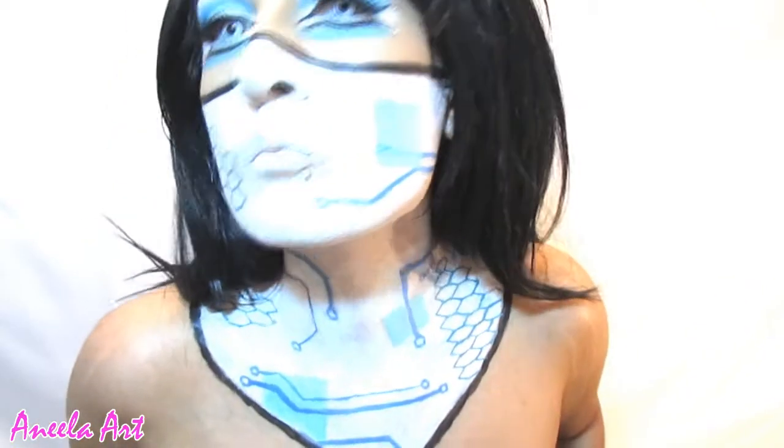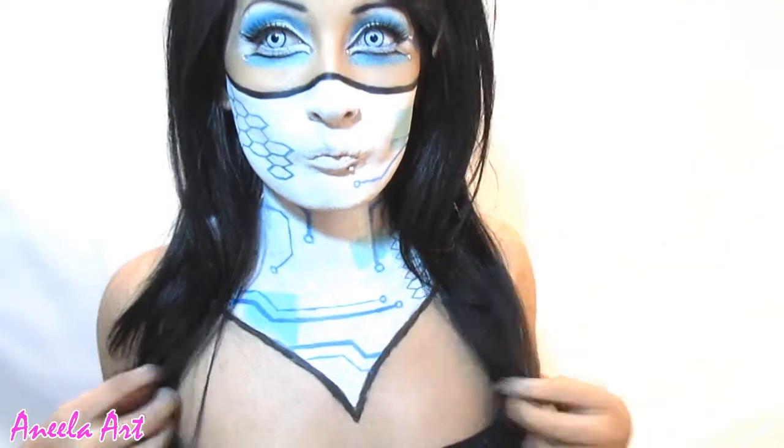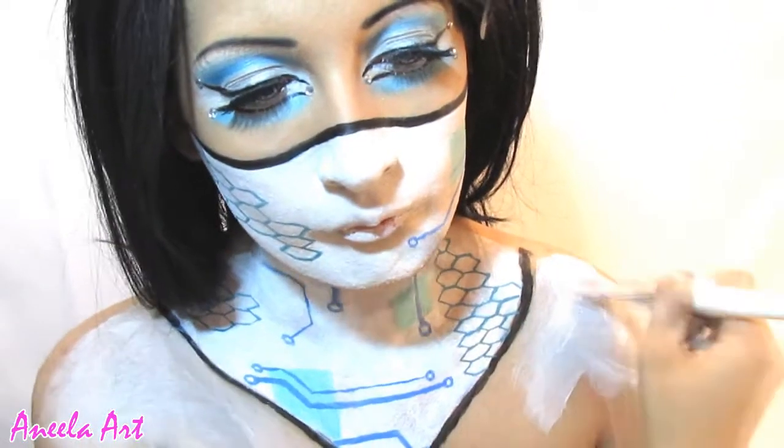And this is the look so far. You can wear it like this, or you can add more detail to it, such as the shoulders as well, for a more completed look.